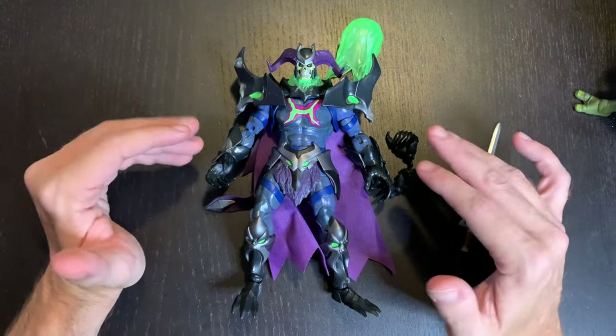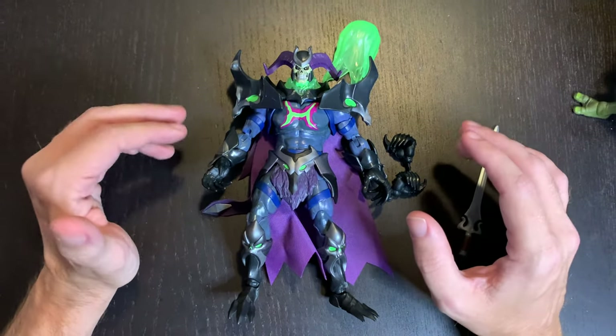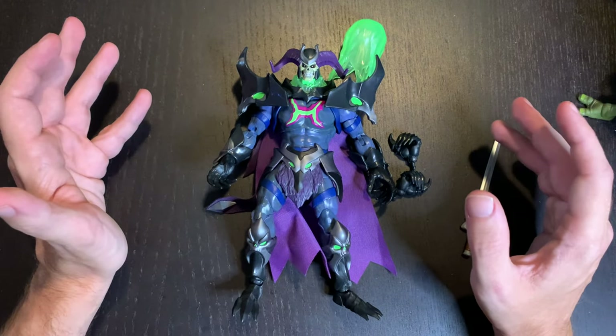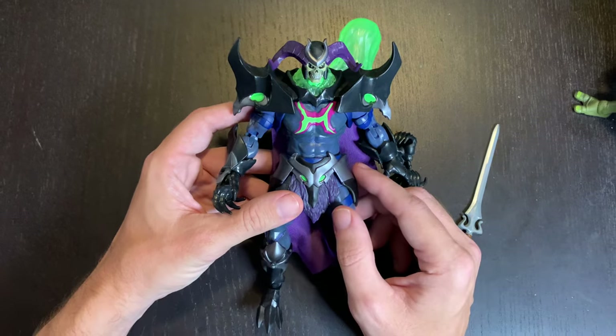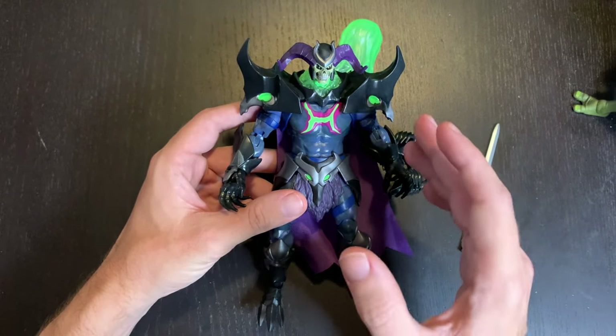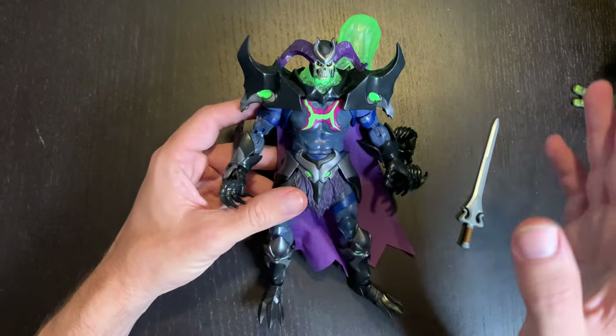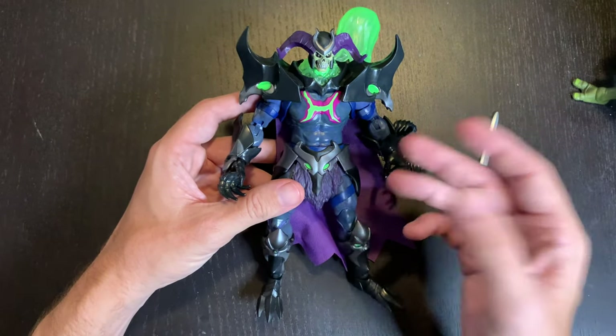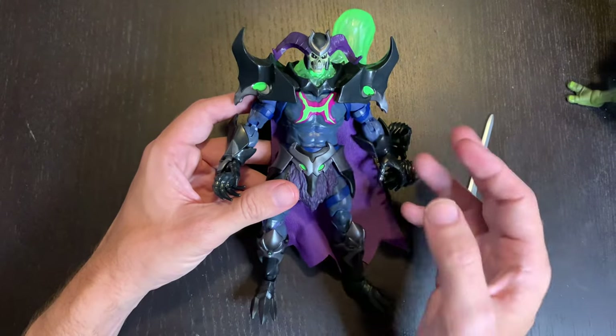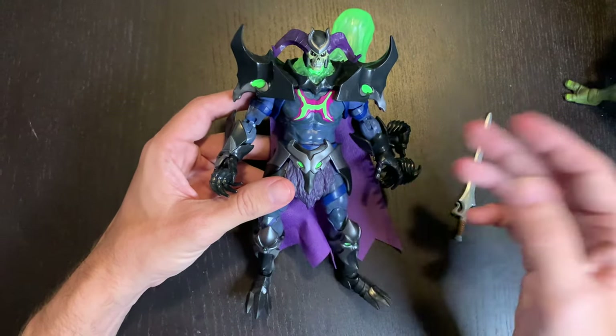There is a lot of presence to this figure, and if this is any indication of the Revelations line, I think I'm all in. The detail on this thing is amazing — it really does not do this figure justice to see pictures online. You really have to get it in hand. There are a few pros and a few cons.